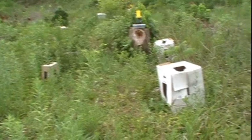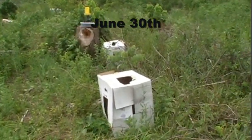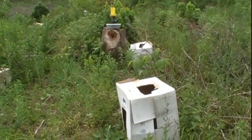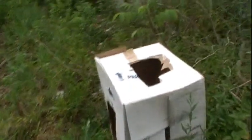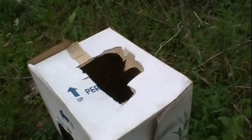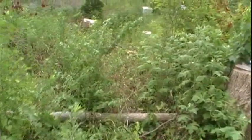Over here are the more mature pawpaws — these are either first or second year pawpaws. Almost 20 named varieties were ordered and almost all of them are planted out here at the orchard. Pawpaws when they're young are fairly susceptible to light, and planting them in full sun can actually kill them, so I've had to use these cardboard boxes to give them a little bit of shade while they're out here in the open. In a couple years, or hopefully next year, they will not be as photosensitive.